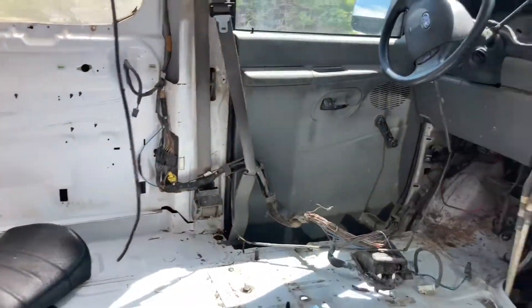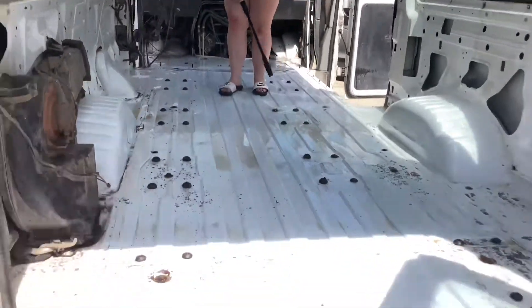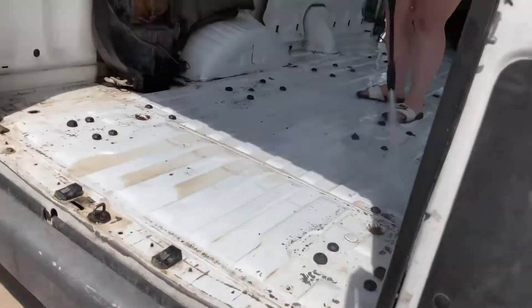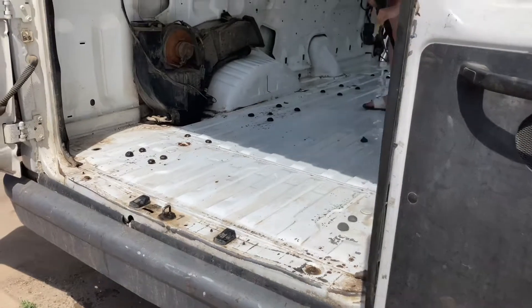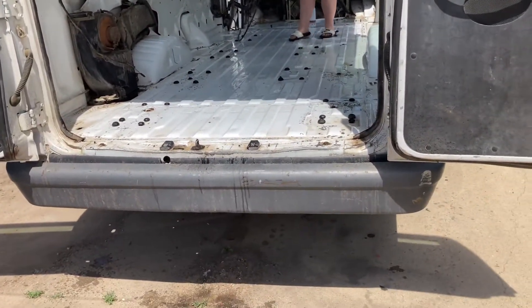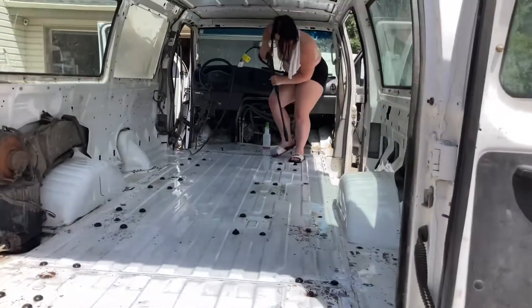We just mopped the whole van. Right now we're pressure washing it out, and after that we're gonna give it one more final scrub down, then it should be good to start working on the floor. I'm also gonna bring my ramp out here and test fit my bike. We'll catch you guys here in a bit, just wanted to give you guys a little update.